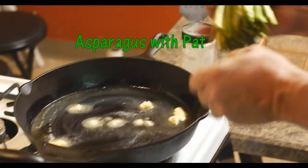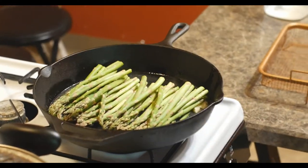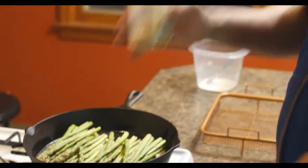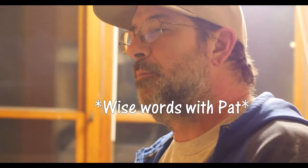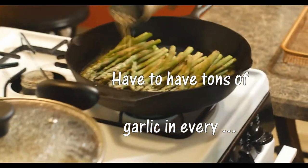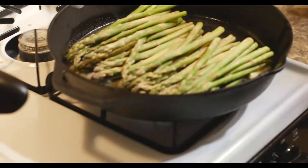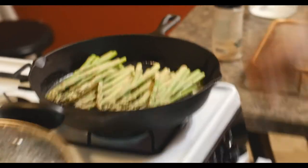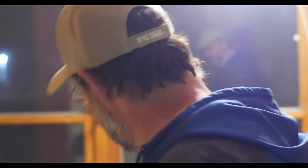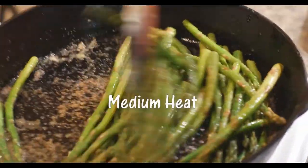We're going to do butter, kind of thin it out, and we're going to do garlic powder. The reason I do garlic powder is because if you do chunky garlic or fresh garlic, you don't get garlic in every single bite. So you have to have that thick garlic powder and the salted butter — you don't need to add salt. This is delicious, simple, works out great. Mix it up.